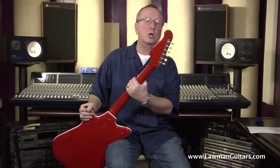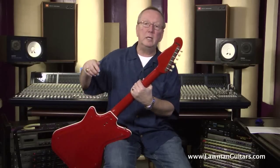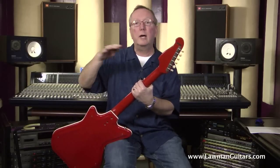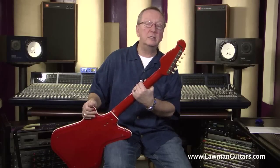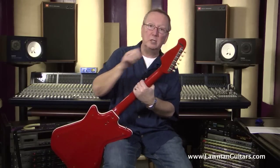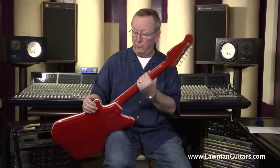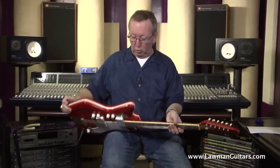It's got the original Kluson double line tuners, and it also has on the back a decal which dates the guitar. Now these guitars — Airlines, Harmonies, Supros, Nationals — were all kind of part of one big family, and what they did is they put National dates foil stickers on these, which identifies it by the proper year. So we can identify the year for it, and it's just in great shape.